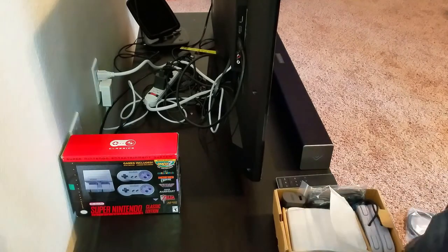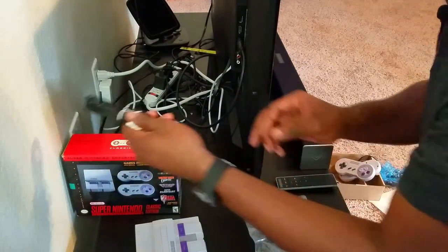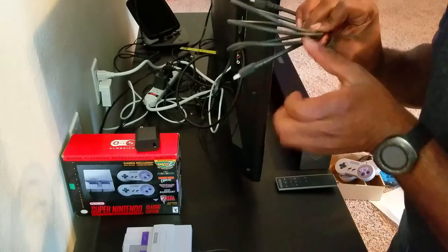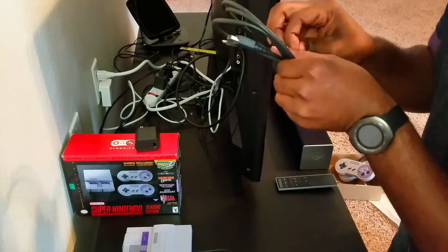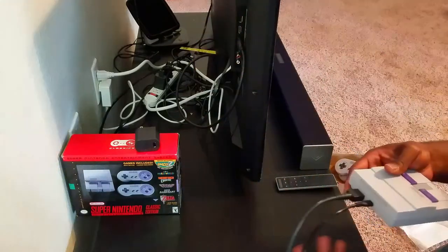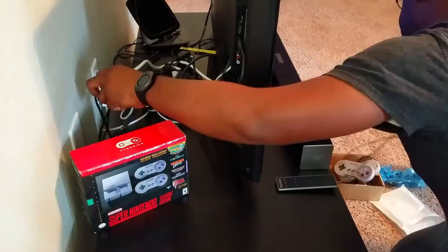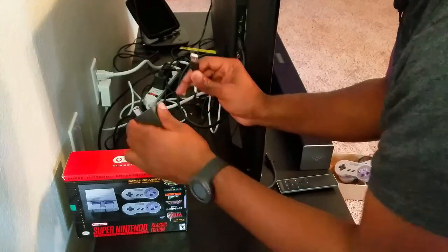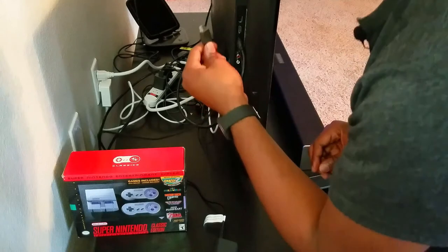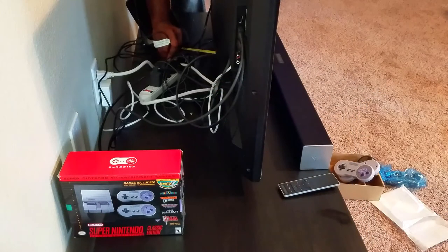Setting up the Super NES Classic is fairly simple. Here's our console, here's your brick, and your power cable. Let's do the power cable first — this end plugs in behind the console. Your HDMI cable is the same on both ends, so one end goes into your TV and one end goes into your console. The other end goes into your TV right here. I'm going to put this console in between my two devices. I'll just plug this end into my brick, and this end goes into a free port on my television. The last thing is just plug this into your power outlet — and that's plugged in.